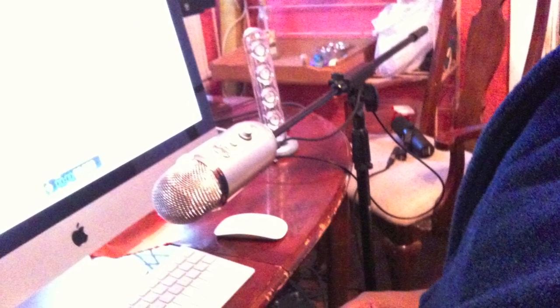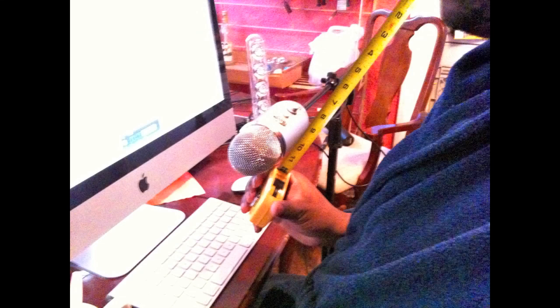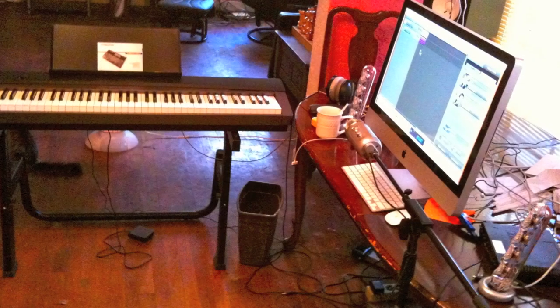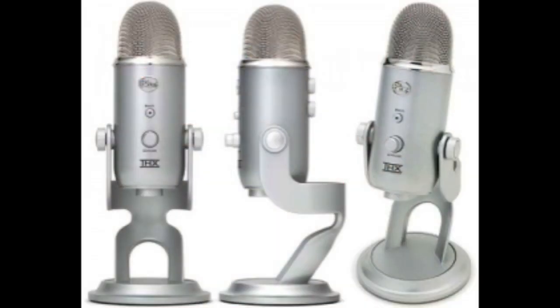It's a fantastic microphone and as you can see, if you take a little bit of time to set the mic up properly and adjust the settings accordingly — remember, this is a very sensitive condenser microphone — you will be rewarded for your efforts. The Yeti from Blue. Hope this helps.